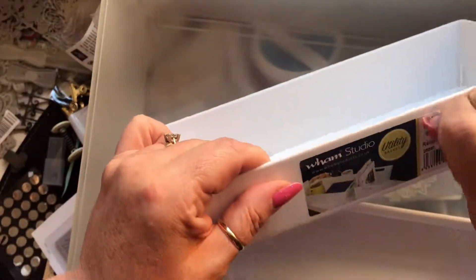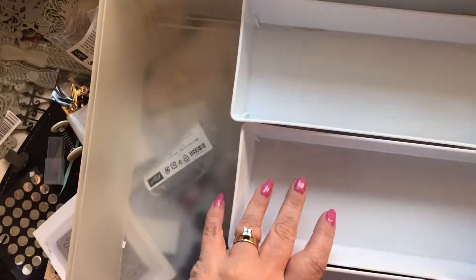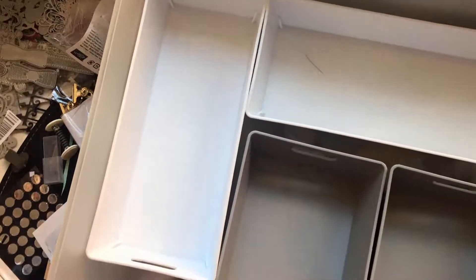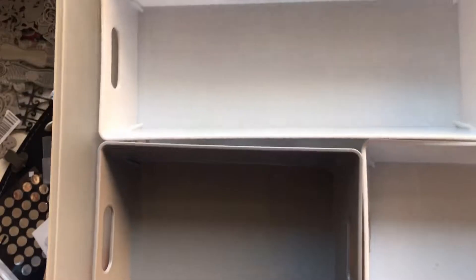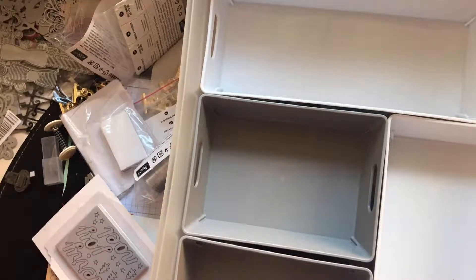I bought these from the range — if you've seen the last video, you'll know I did a video on what I bought. I'm hoping it works because I didn't measure. I've got two going that way and two going that way, and that still gives me a bit of room. I bought three of these, four of these — they're only a pound each. I just want to be more organized in this place.